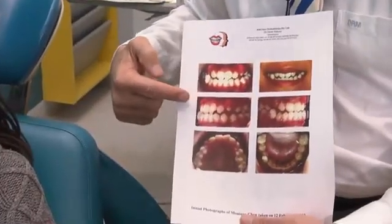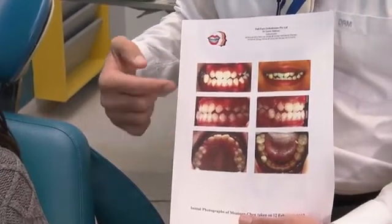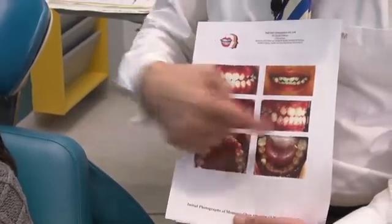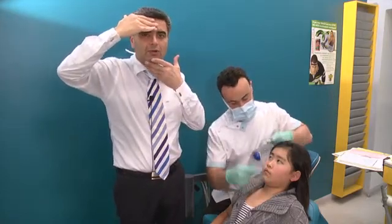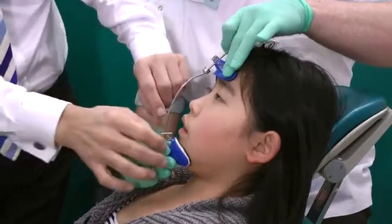Looking at where we started, you can see the negative overjet. You could also see that we have quite a constriction of the upper arch relative to the large lower. Looking now — you can see we've actually gone to Class 2, and that's very good, efficient face mask therapy. So we're fitting the reversible face mask. The first thing we do is make the forehead strap and the chin strap comfortable.